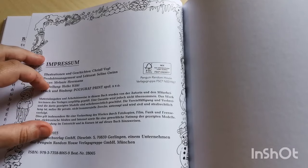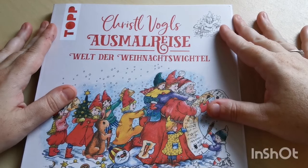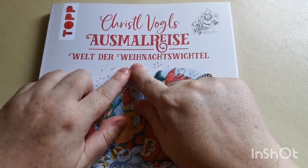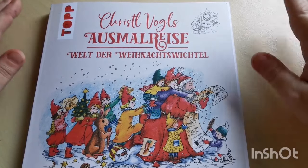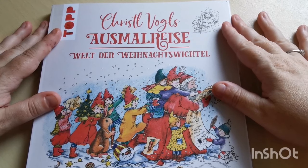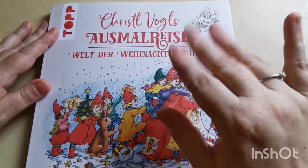It was published in 2023. So there you go, my loves — that was a flip-through of Crystal Vogel's new Osmo Rice Christmas book. I really hope you have enjoyed this video. Thank you so much for joining. Take care, stay safe my loves, and I will see you in the next one. Lots of love, bye!